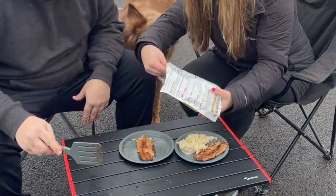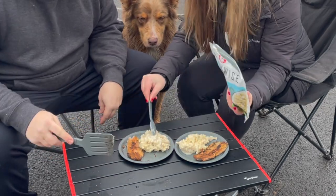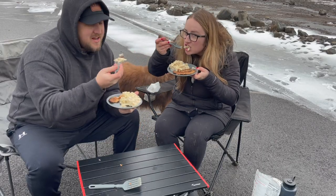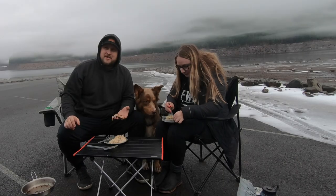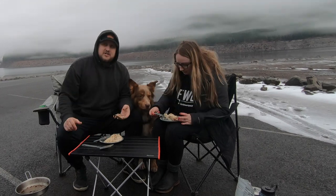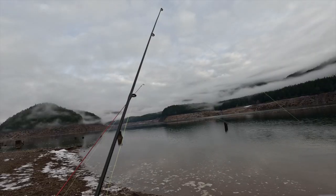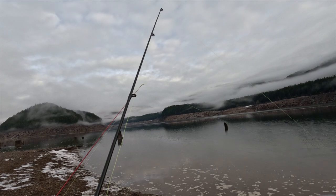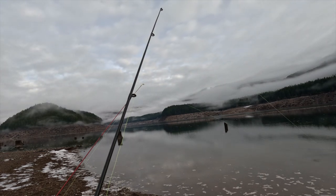Alright, looks like some fresh caught trout. Cheers. Well guys, that is it for today's episode. This trout is amazing. Bo loves it. We love it. Hope you guys enjoyed this episode. Merry Troutmas. Bye!